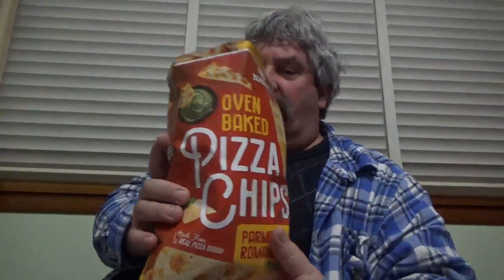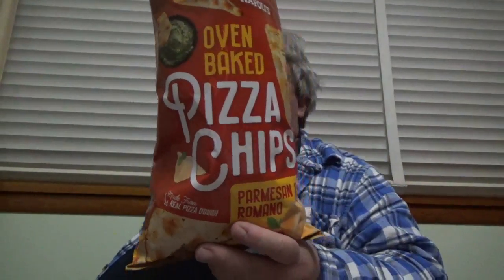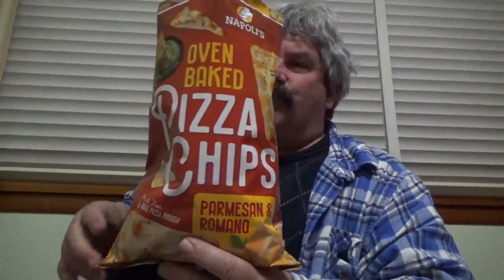Real good. You can taste the parmesan on it. I like them. Real good.